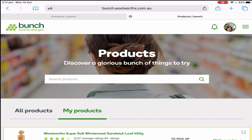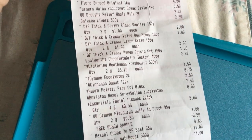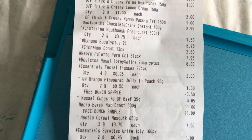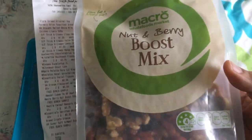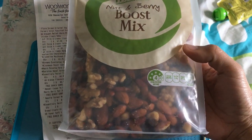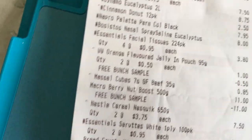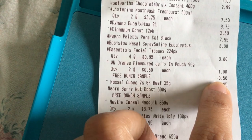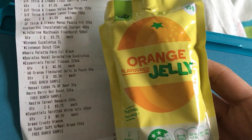I'll show you the products I collected today and the receipt. This is the receipt I got today for these free products. Here is the free Bunch sample — the berry boost, which is 500 grams, and I got it for free, valued at eleven dollars. The next one is the orange flavored jelly in pouch. I bought two but only got one for free, which is 50 cents.